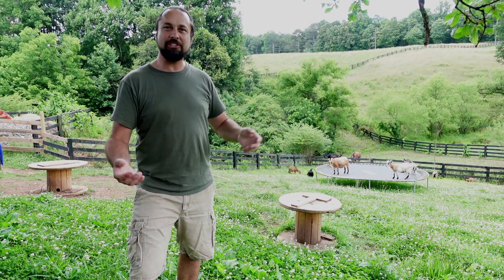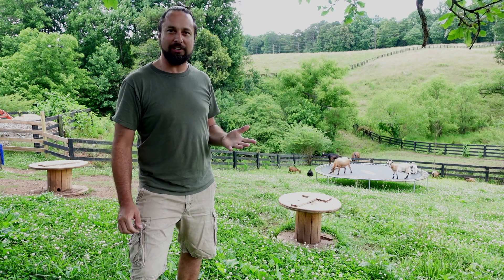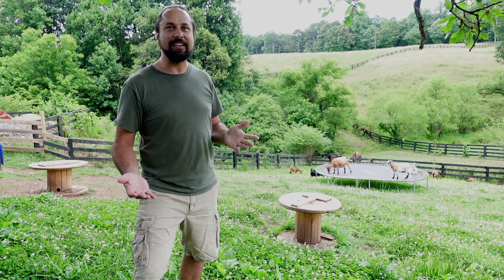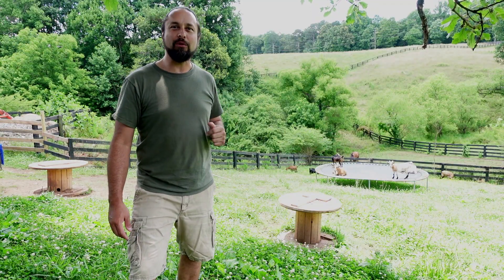Hey everybody, Stacey here. Welcome back to my channel. There are a couple of important things you need to know if you have a goat or if you run across a goat. One of those important things is how do you pet a goat? Today I'm going to show you how to pet a goat, but first let's go over some goat anatomy.